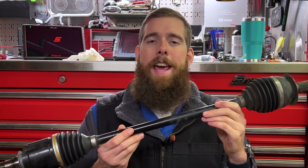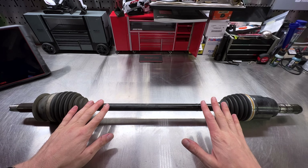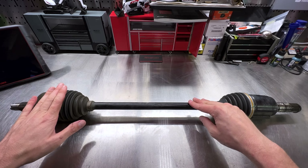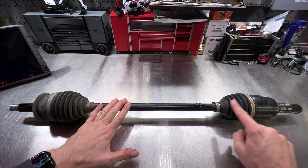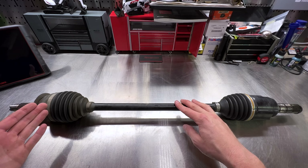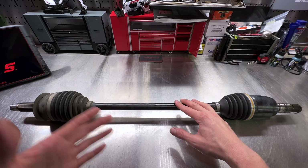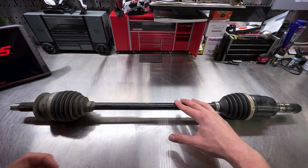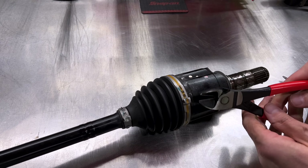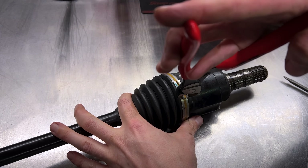Now let's go ahead and start dissecting this axle and see if we can figure out what went wrong. There are several different parts of the axle — the inboard side has a tripodal joint, and the outboard side has the CV joint. To get into this we need to remove the band clamps that hold the boot in place. There are specialty tools for installing and removing these band clamps, but I'm just going to bend them out of the way with a screwdriver and a pair of pliers — or cut them with snips — and get them out of the way so we can see what's going on.